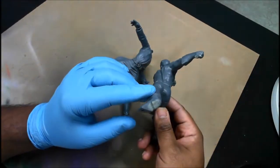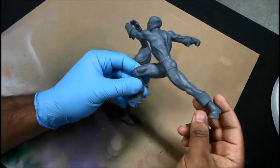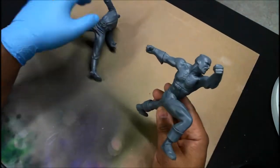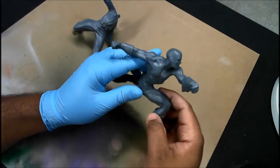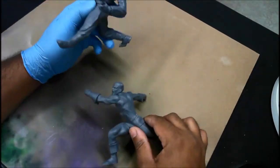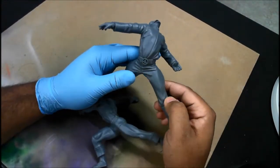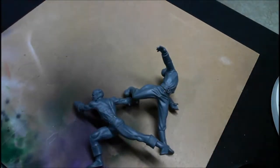Welcome back everybody to my Captain America versus the Red Skull modeling project. You can see here I primed both models, covering up most of the seams and just going back and touching up any seams that needed a little extra putty or filing. The primer stuck to the model nicely.